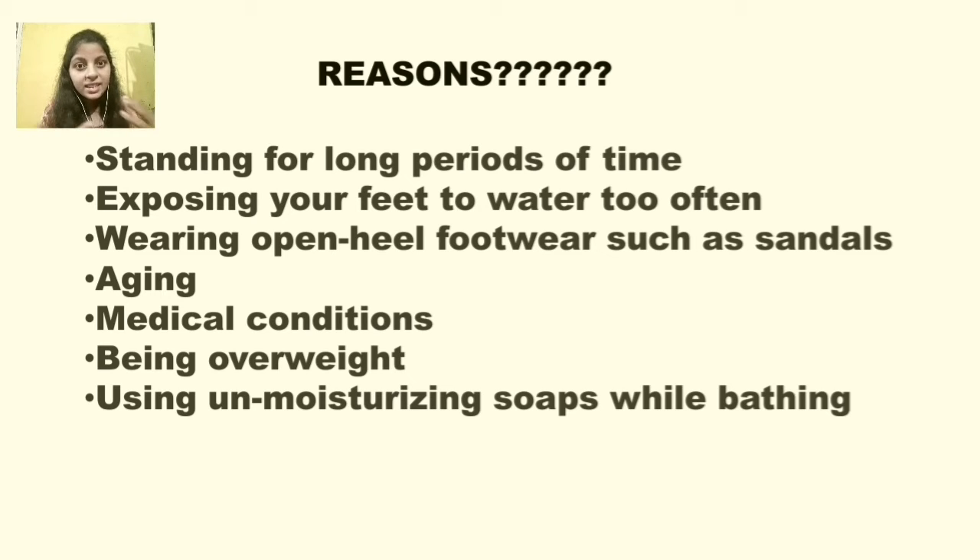Another reason is the aging factor — as age increases, the skin's elasticity and rigidity decrease, due to which you can automatically see cracks in the feet. Next are medical conditions like diabetes or hypertension — in any severe or lifelong disease, you can see cracked heels. And next is being overweight: when you have too much body weight, more pressure falls on your feet, which causes them to start cracking.